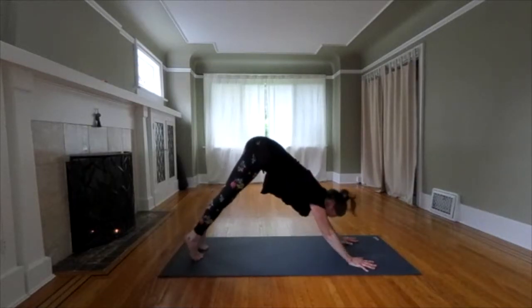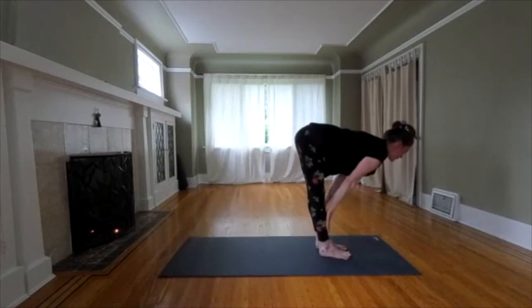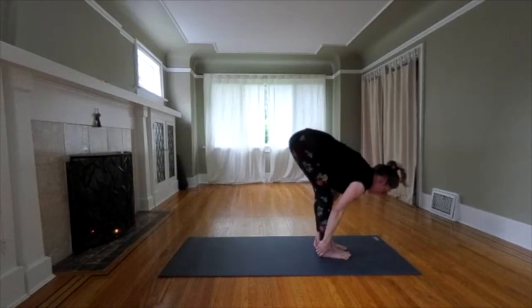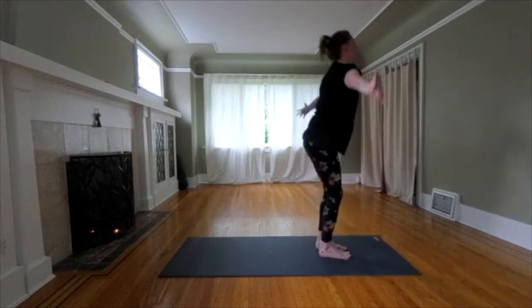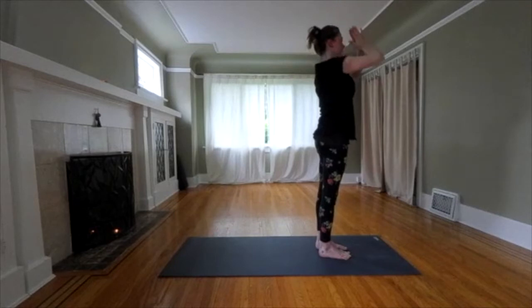Moving forward. Step forward to the flat back. Folding down. We're coming all the way up through flat back. Soften your knees. Lift your head. Spread your arms. Reach up. Inhale. Exhale. Hands to the heart. Take a deep breath.